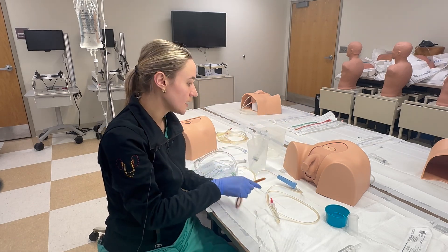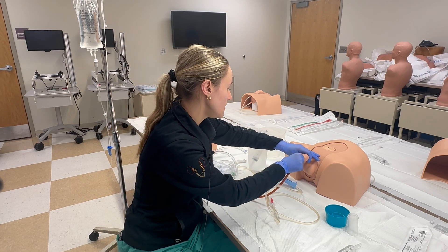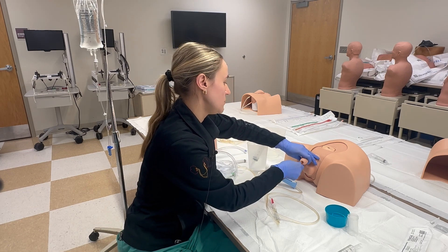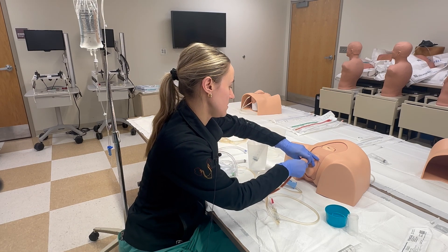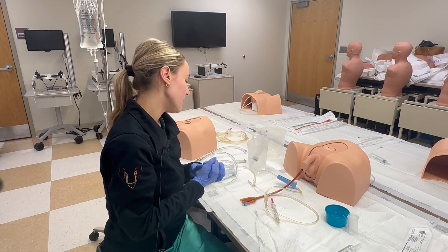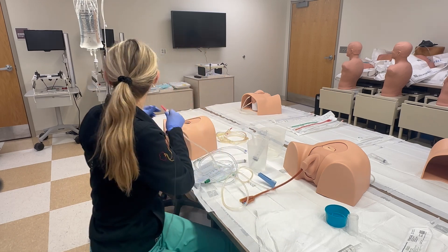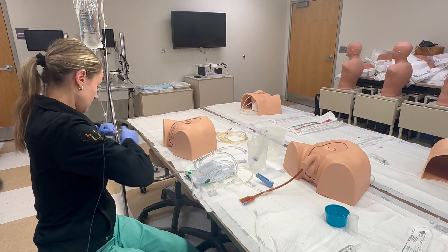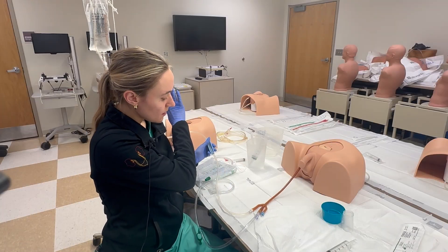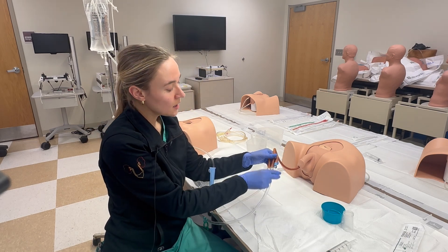With sterile technique, get everything set up and go ahead and place the catheter into the patient. We'll pretend that we've fully hubbed the catheter. Now we'll go ahead and spike our fluid here — we've connected our fluids to this port right here.